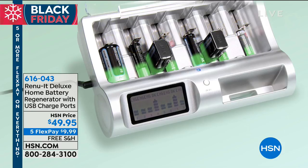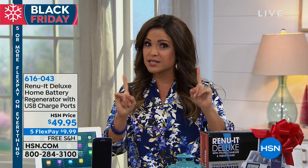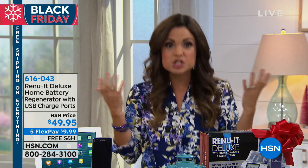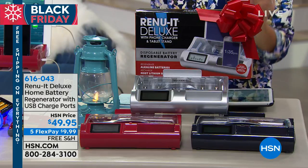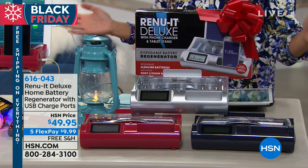This is the Renewit. It is a home battery regenerator. You don't have to have those specific, expensive rechargeable batteries. Any batteries — once they die — put them in this and now you're getting life again. We're gonna recharge them for you so you can use them over and over again.